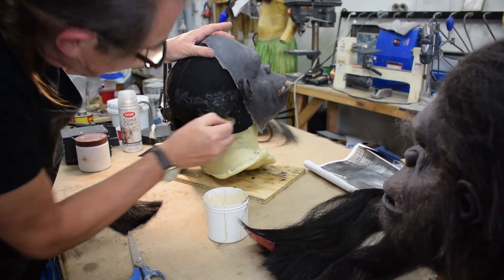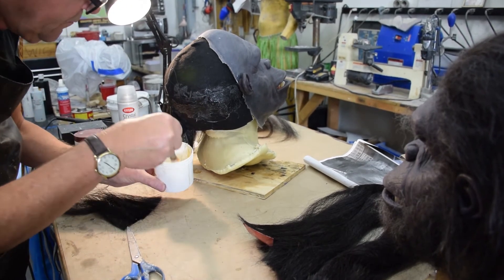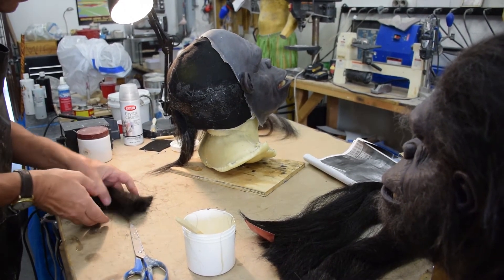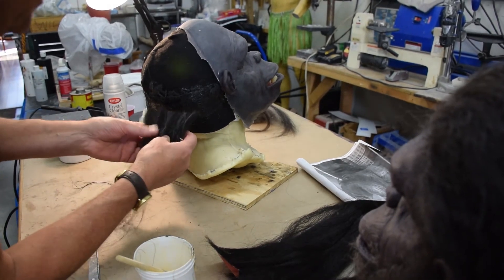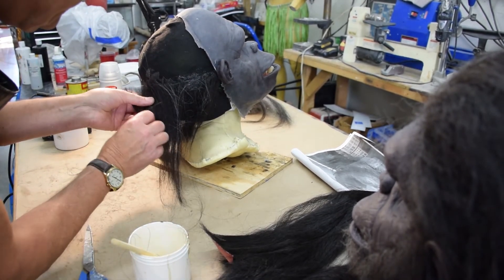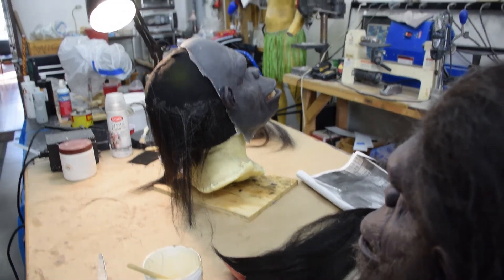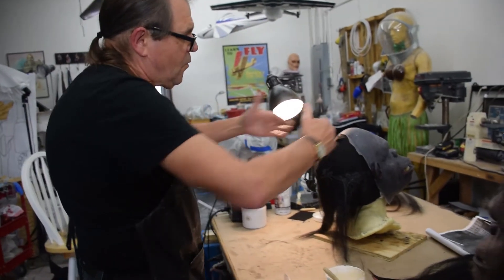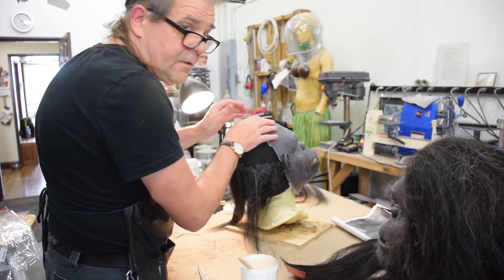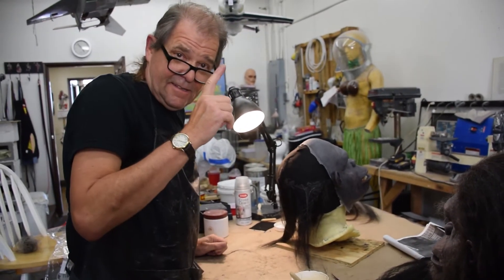Come right over here — basically, you get it started, you just start laying more and more over it, and after a while you've got a wig, or hair, in this guy's case. It really likes to stick to this barge cement rather well, and to your fingers, and to your nose. That's a good start. Now I'm going to do this several more times until this gets really full. When I get to that point, I'm going to be using silicone, because you can't stick barge cement to a silicone skin — you have to use silicone and stick it to silicone.